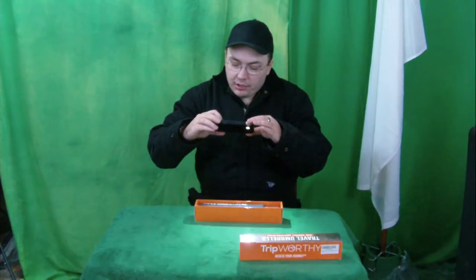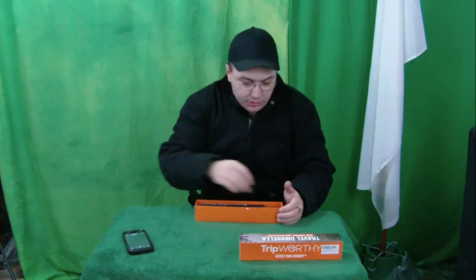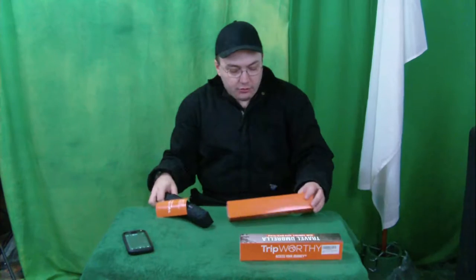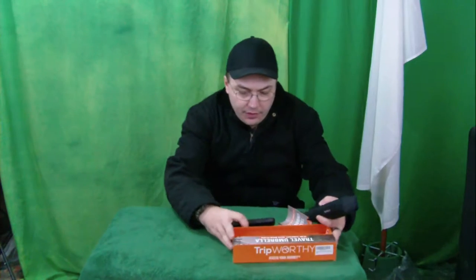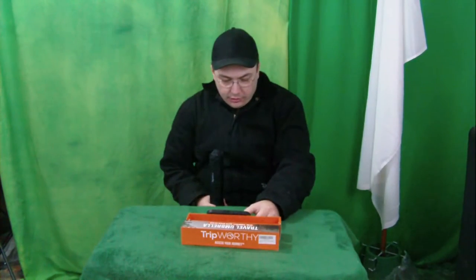Maybe you're worried about your umbrella getting damaged or wet, and you can just keep it in this cardboard box — as long as the cardboard box doesn't get wet. That's really cool because that's what the Trip Worthy brand is all about: putting stuff in your car.